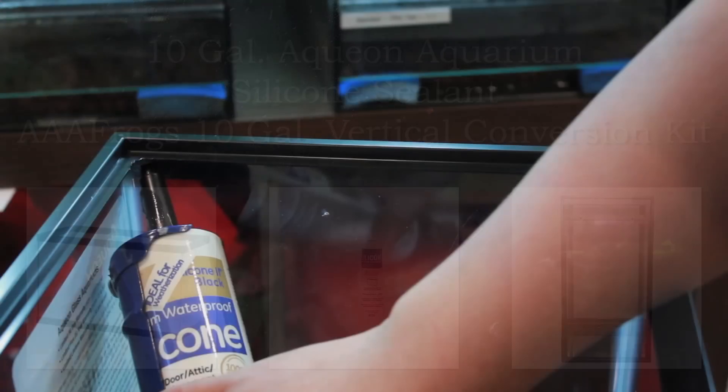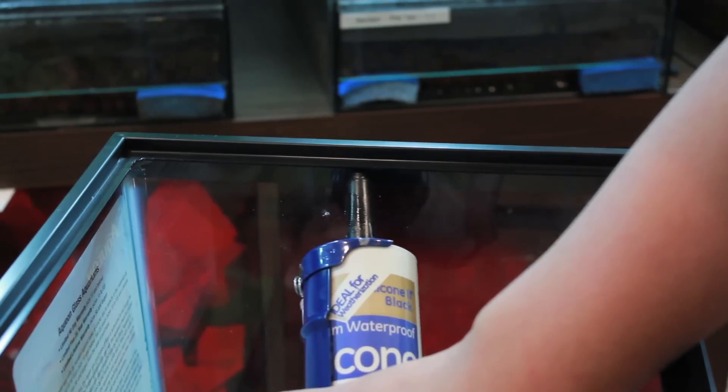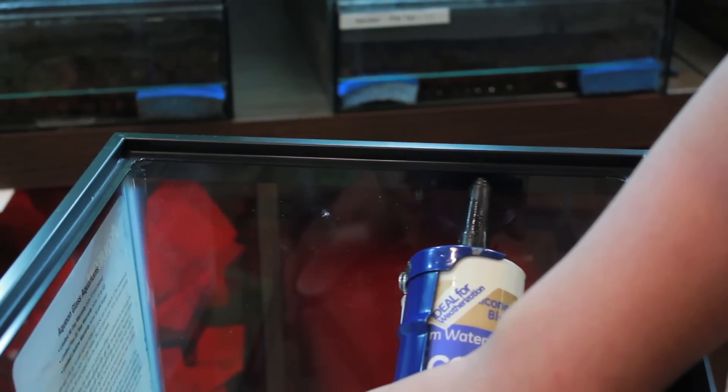The best way to start is to prep the 10 gallon aquarium with silicone sealant around the inside rim edge to make it leak proof. Let it sit for a day to harden.